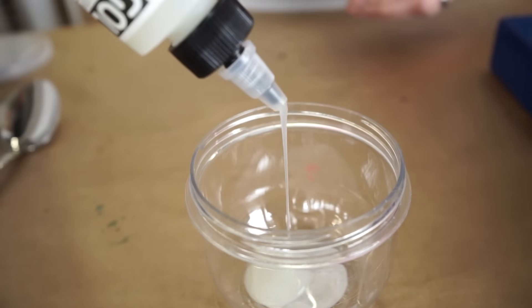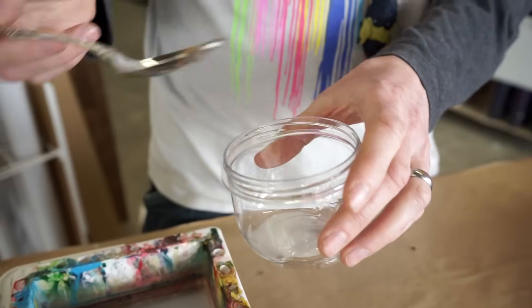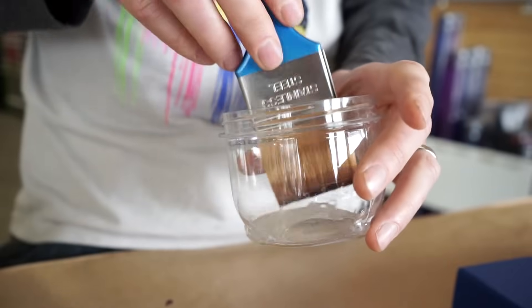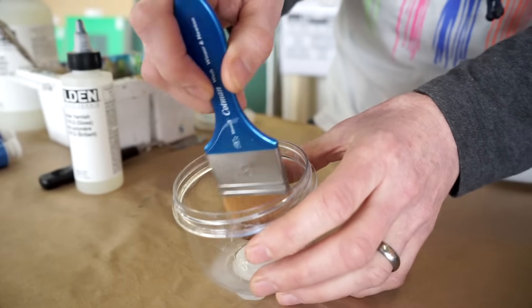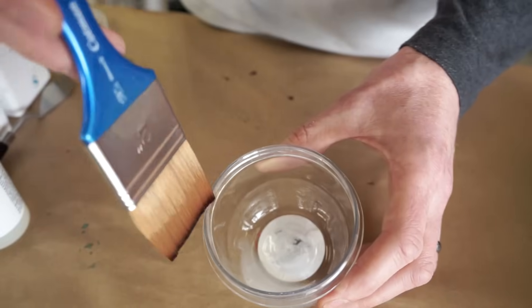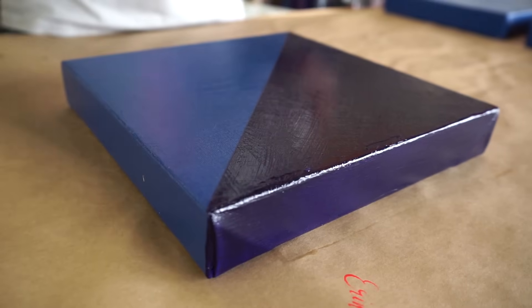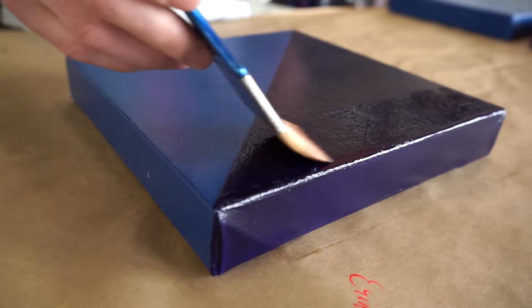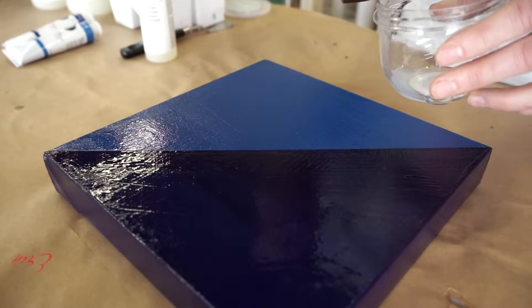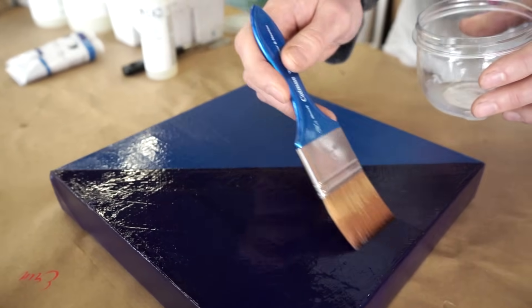I'm going to dilute this with a little bit of water. Always follow the instructions on your varnish for how much you need to dilute it. Golden recommends using a 4 to 1 varnish to water ratio for brush application. I recommend using a shallow container for holding your varnish — that way you're only dipping the lower third of the bristles into the varnish. I like to start in the center and then work my way out to the edges so you don't get varnish dripping down the sides. You actually want a nice thin application of varnish — two thin coats is much better than one thicker coat.